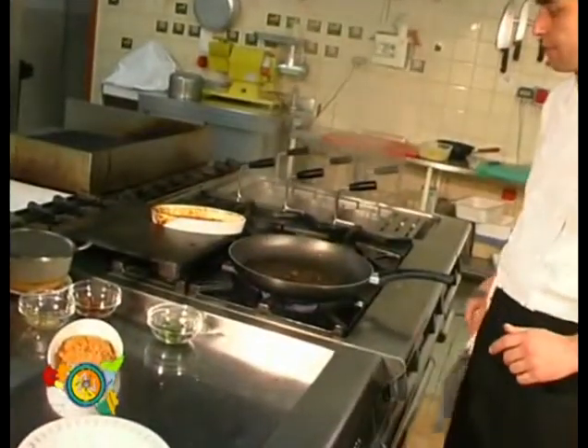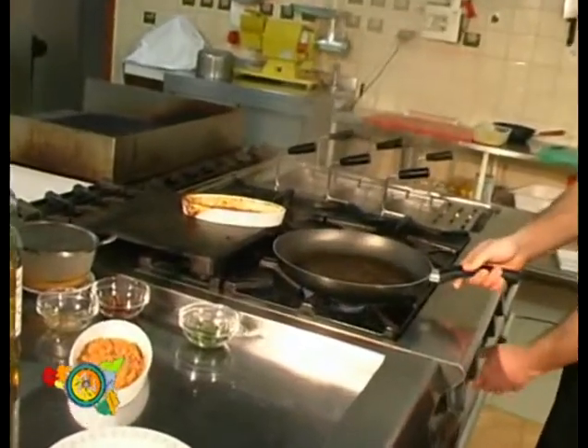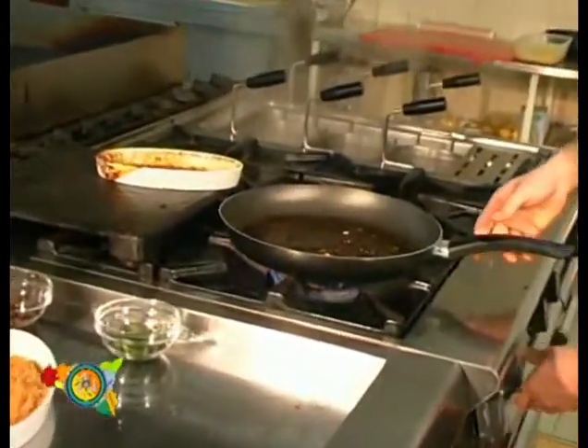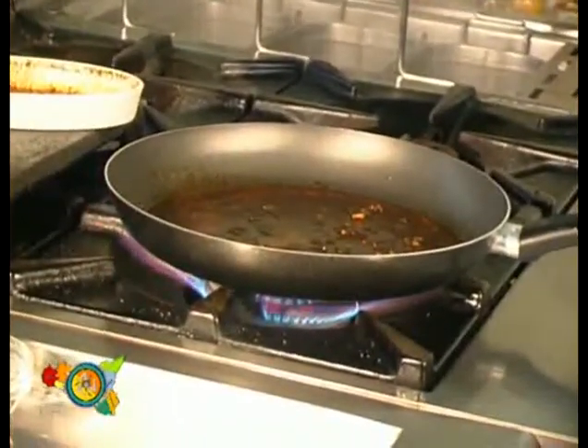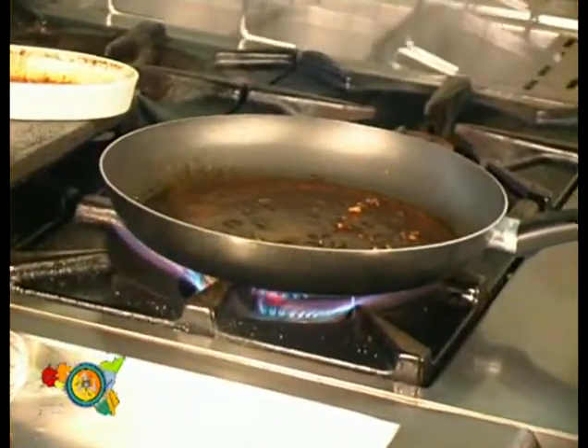Let's add some toasted crumbs and the parsley. The dish is ready — cuttlefish cream with ravioli.